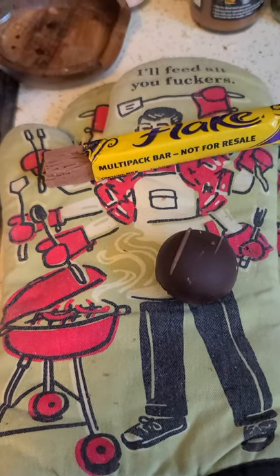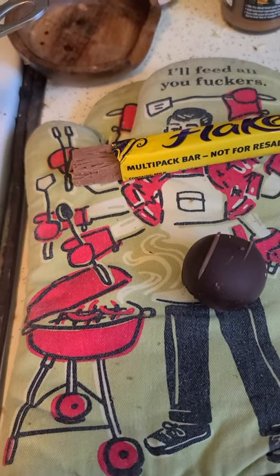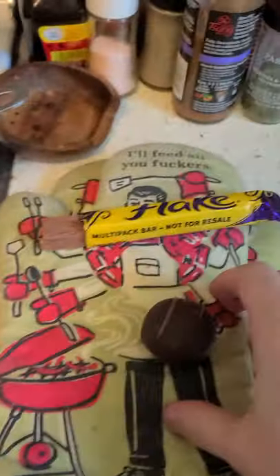Told you guys I would do something with the flake candy to prove that it doesn't melt under normal heat. Before I clean the stove, we got this pan set to high heat — see the flames going. It is scorching hot, hurts my hand if I just get that close.